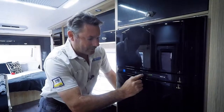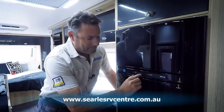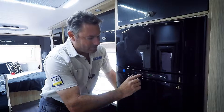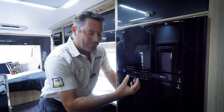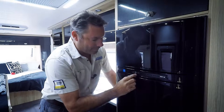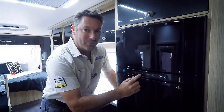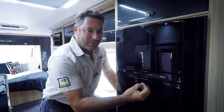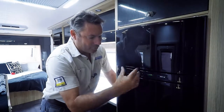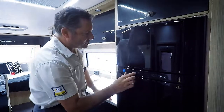What I really want to concentrate on today is just showing you how this works. Now we are plugged into 240 volt, so the fridge has picked up that that's the best source of power to run the fridge. Now if we disconnect the 240 volt, it then goes looking for something else. Now because we're not hooked to a vehicle, it will pick the gas up. So what I'm going to do is demonstrate that.